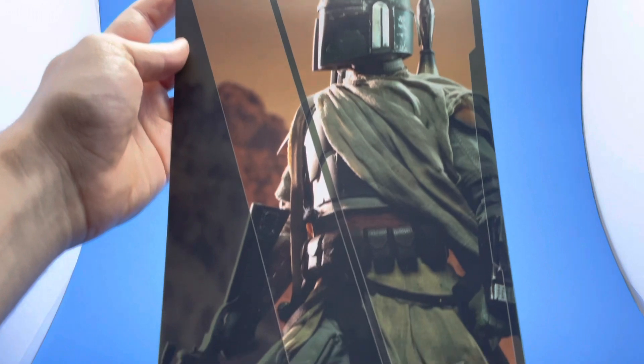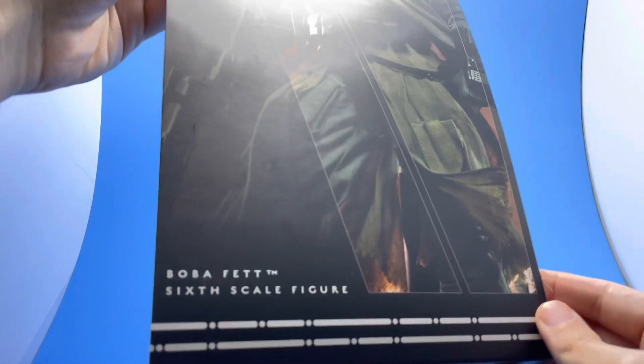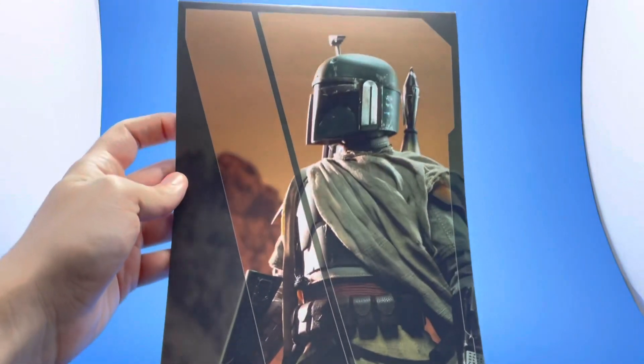This is the image on the inside — so you open up the box and it's right there before you get to the figure. Really beautiful job on this one as well. Didn't want to miss that — I dig it.